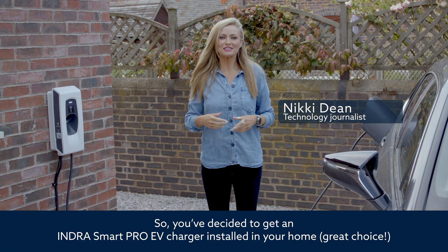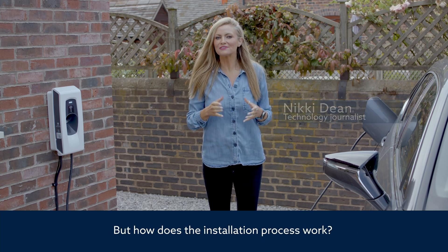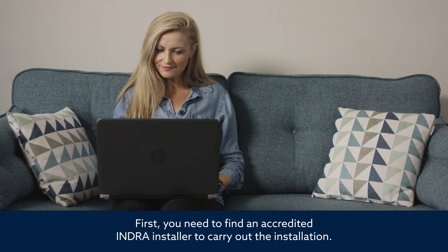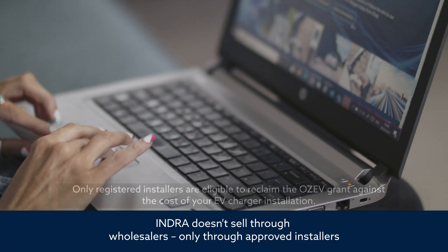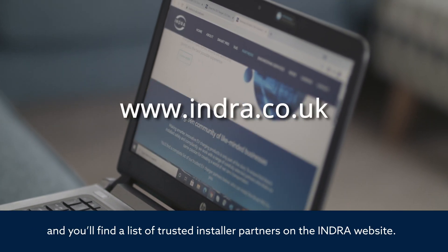So you've decided to get an Indra SmartPro EV Charger installed in your home. Great choice! But how does the installation process work? Well, here's everything you need to know. First, you need to find an accredited Indra installer to carry out the installation. Indra doesn't sell through wholesalers, only through approved installers, and you'll find a list of trusted installer partners on the Indra website.